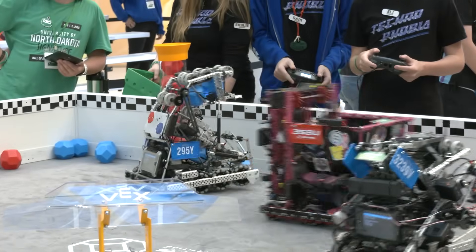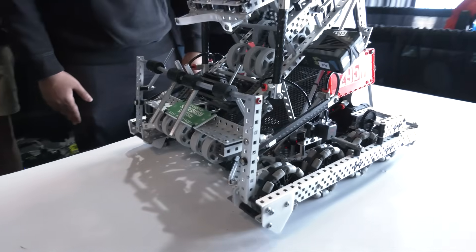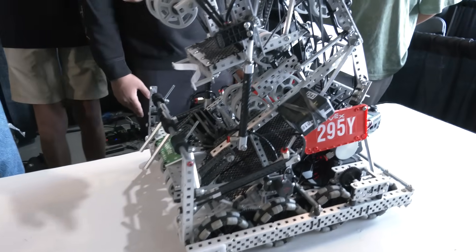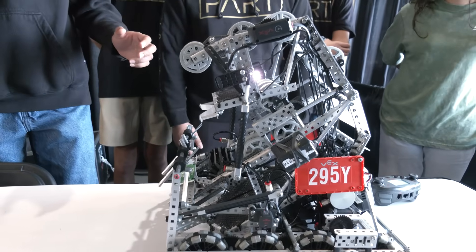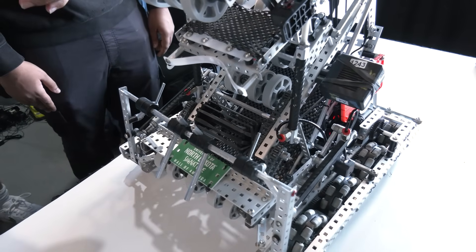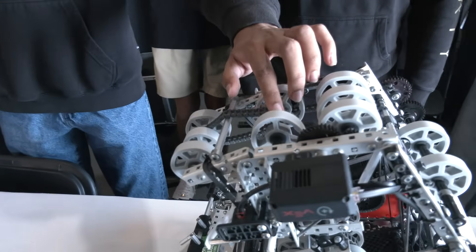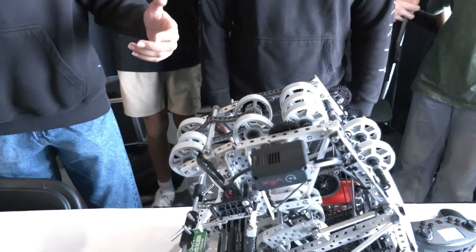Nikhil, let's talk about this awesome intake system. Watching your first match, it was a very efficient and fluid set of scoring runs. Walk me through how you got your compression right. So we're running a C-shape intake at 1200 RPM, and because it's running at such a fast speed, we had to really fine-tune the compression. Right here we have a rubber band roller — because the rubber bands are super compressible, that prevents balls from jamming when we're match loading at such a fast speed. Near the top, we cut the flex wheels — we cut some of these inserts, which allows the flex wheel to be a lot more compressible so it doesn't jam as much in tight spaces.